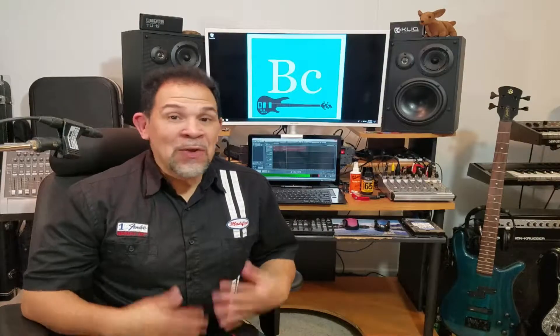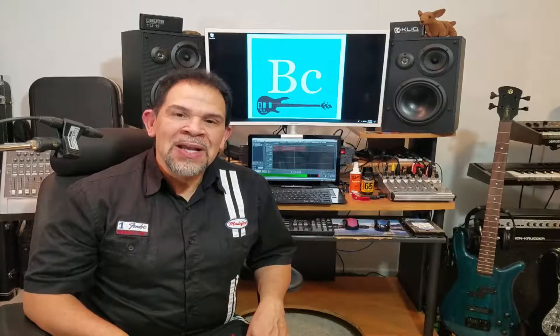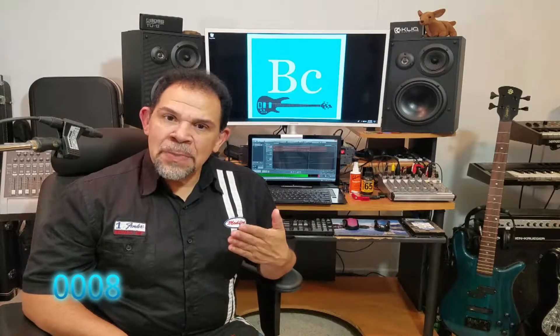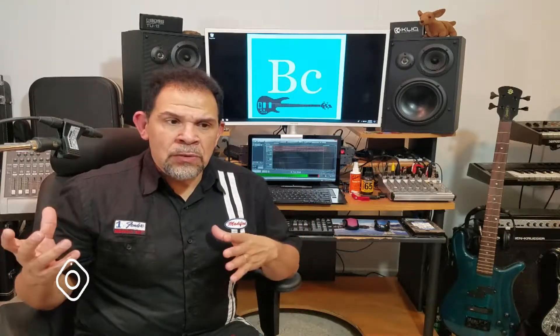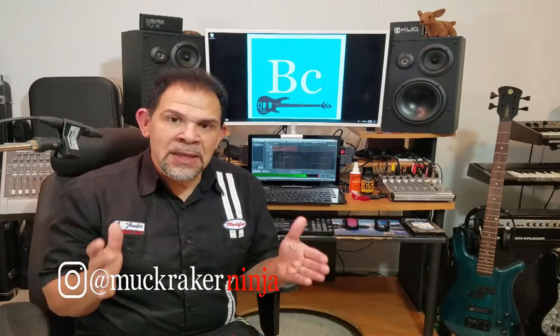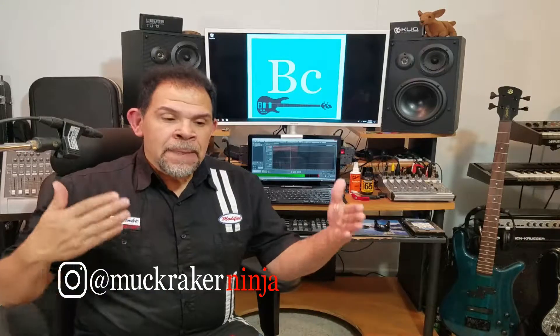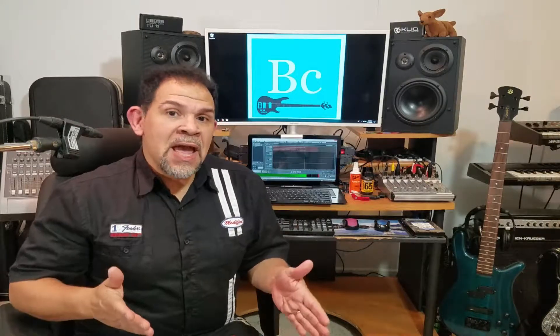Welcome everybody to my channel. I'm Jose. Thanks for coming back and spending some time here. This is episode number eight, and this is actually the last installment for now about the topic of must-have items. These are items that when you go to the store and you're making your purchase and you're about to go home with the instrument, you're going to need to collect a few things along the way to get started.